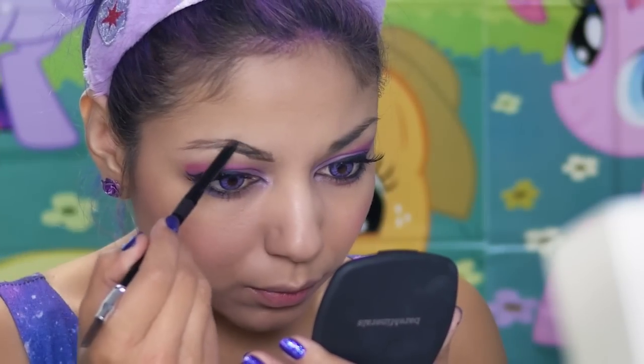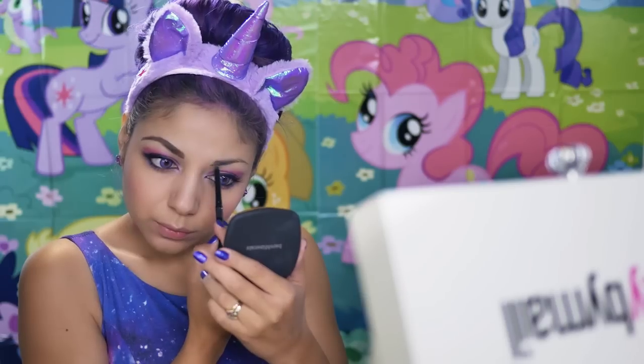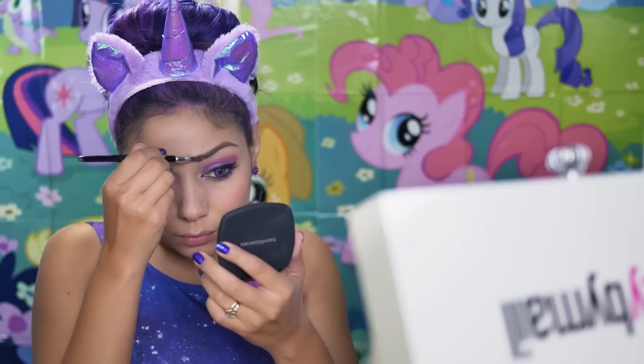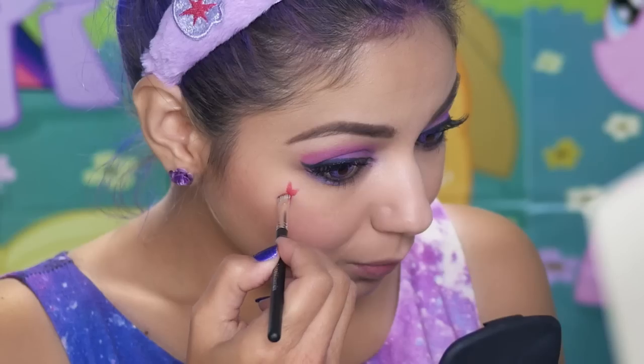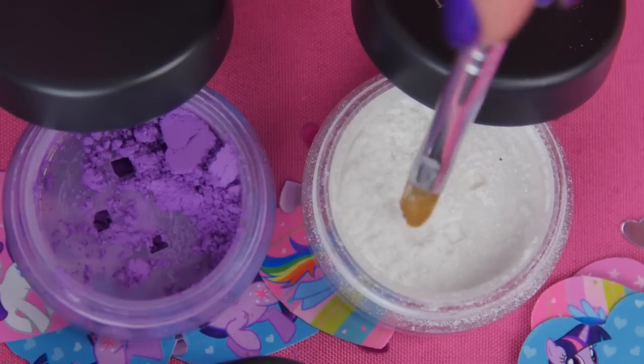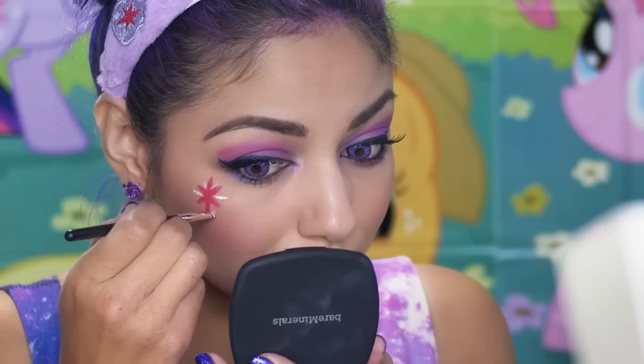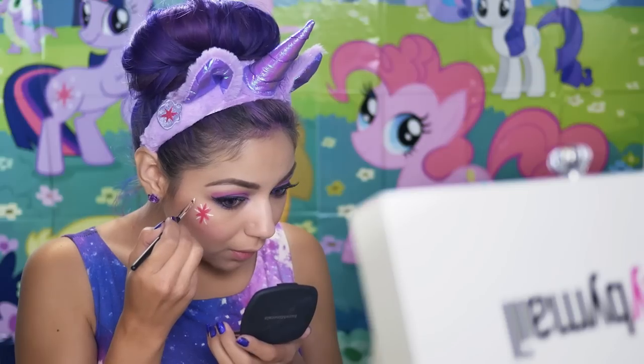Then to complete the eyes, I'm going to fill in and define my brows. Now for the fun part — I'm going to create Twilight Sparkle's cutie mark right below my eye. Using the brow angled brush and Marvelous Moxie's lipstick in Risk It All, I'm going to freehand her star. Then taking the shadow snow and the precision concealer brush, I'm going to create the little beams of light that come out of it for some sparkling shine.